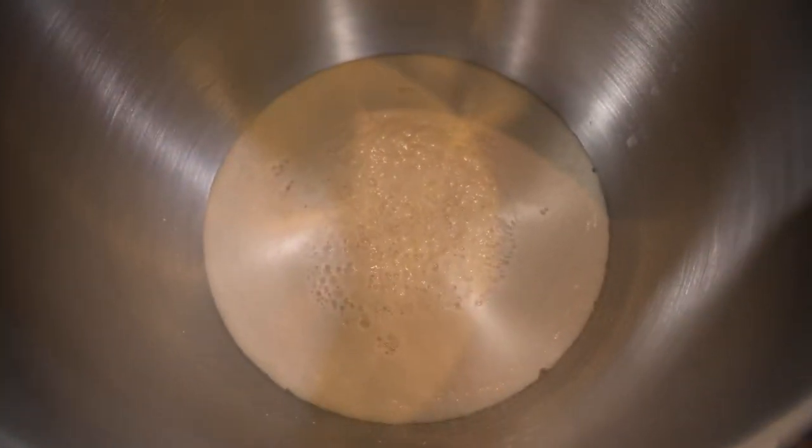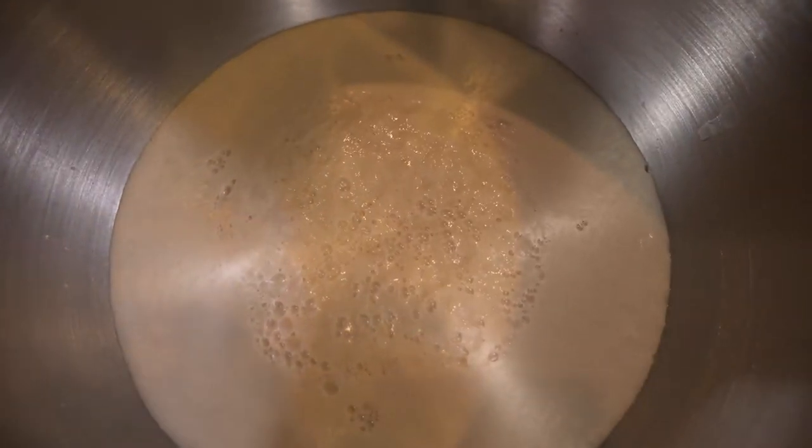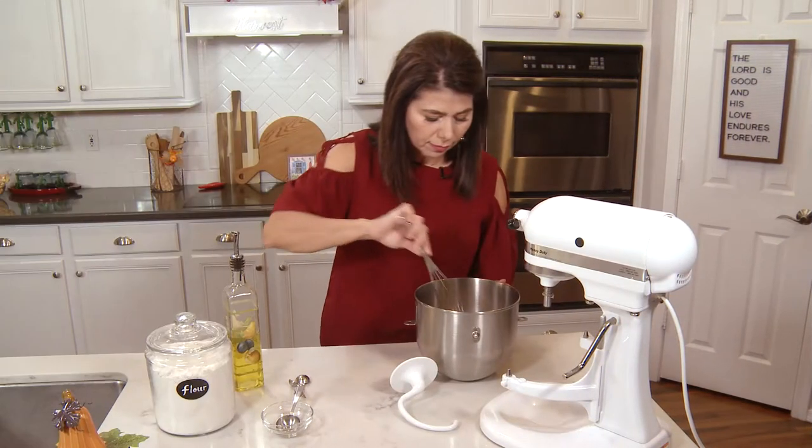Then I'm going to let it stand for five minutes. If it doesn't get frothy like this, then you've got some expired yeast, so throw it away and get some fresh. This one however is perfect, so I'm going to mix in the kosher salt and one tablespoon olive oil and give it a quick stir.